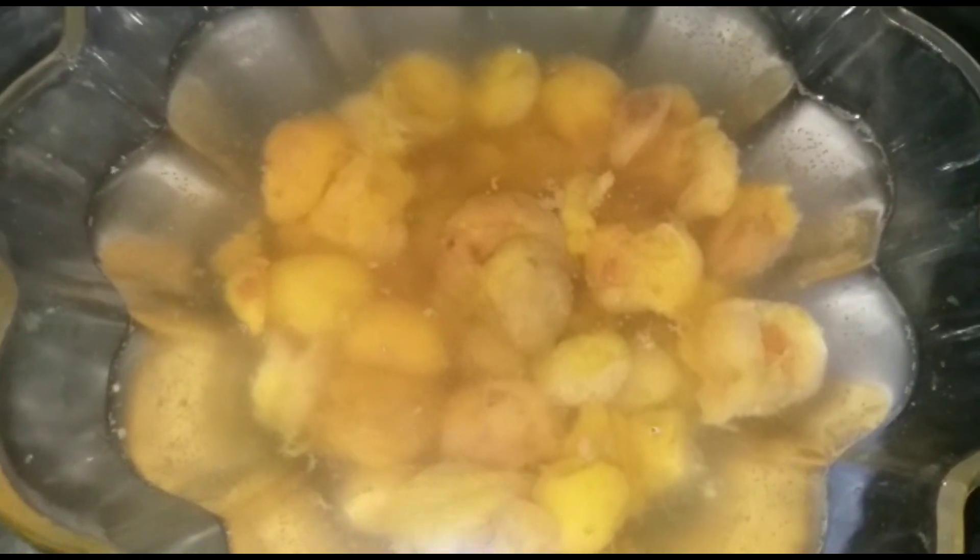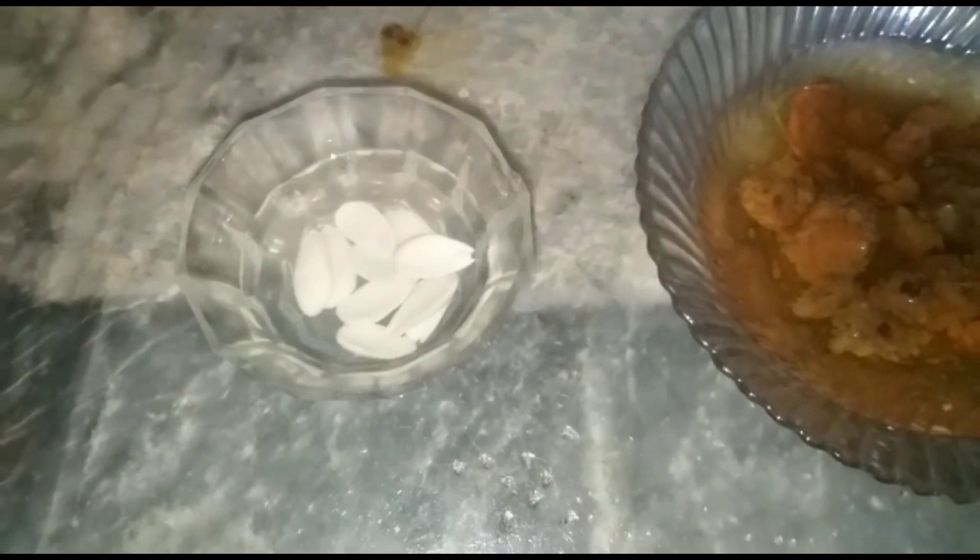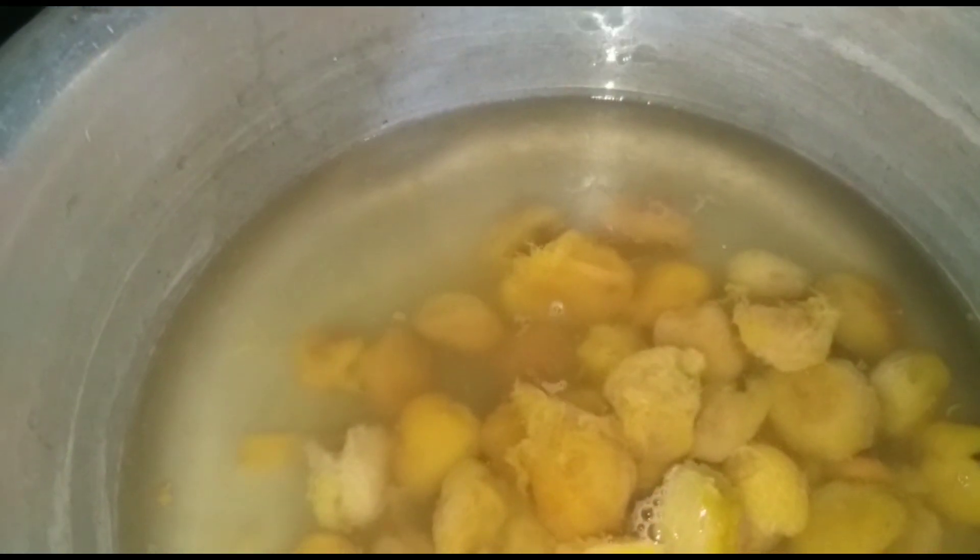I will make the chutney. I took 250 grams of chutney, cut 50 grams, and I will boil the chutney. I am going to put it in the pot and add 1 liter of water.